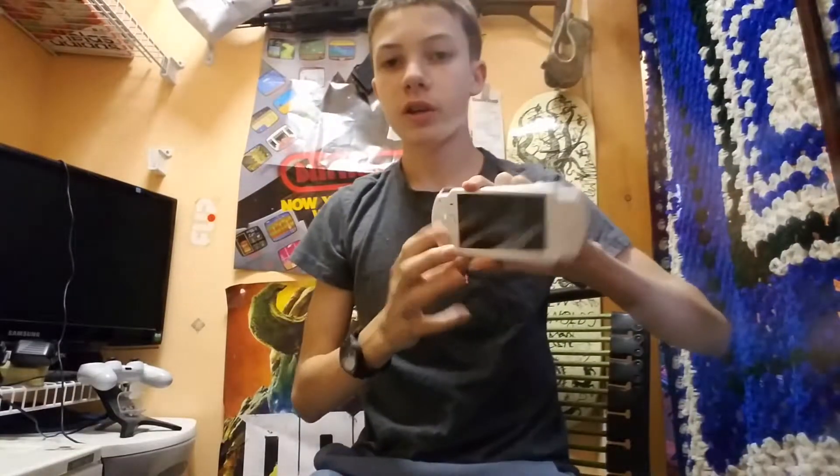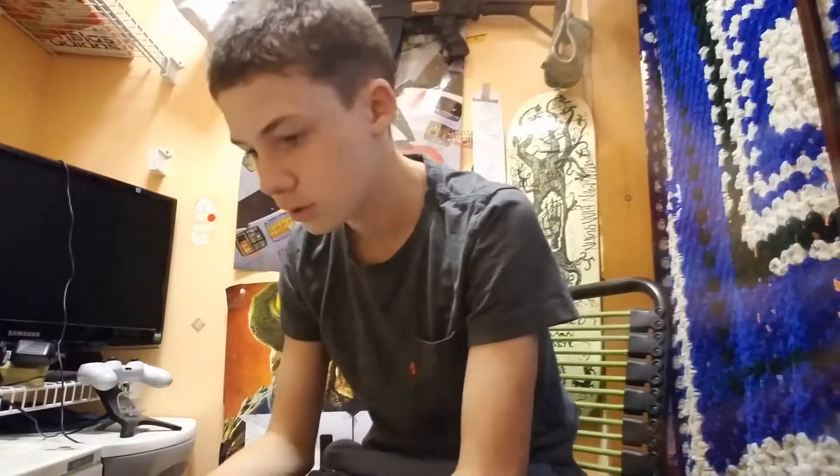Right here I got my PSP fixed. The analog stick wasn't working and I fixed it — well, I didn't fix it myself, but you know. I'm just gonna load up Battlefront 2 real quick and play a quick match.